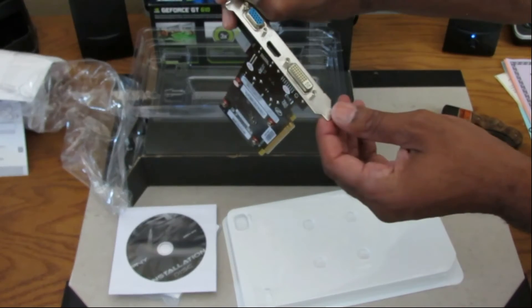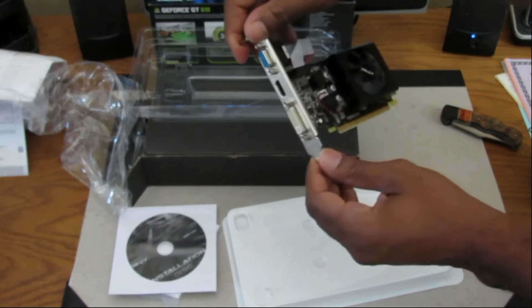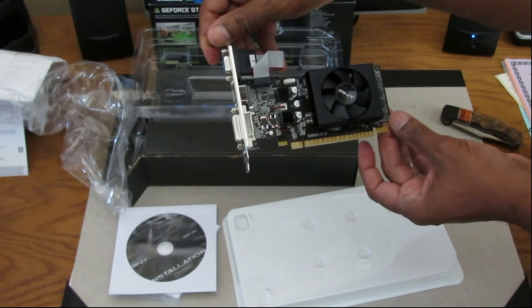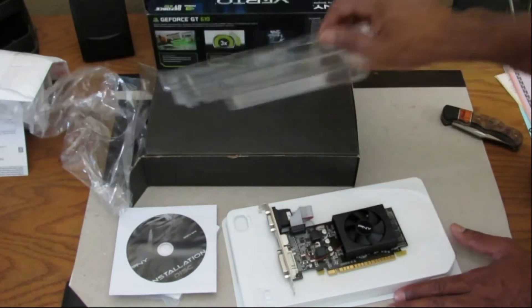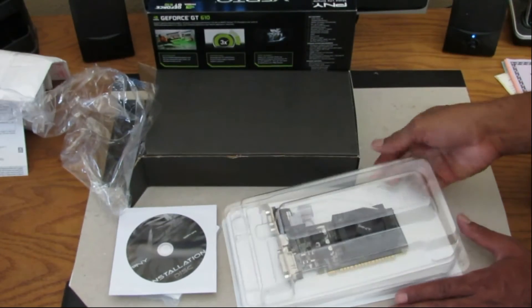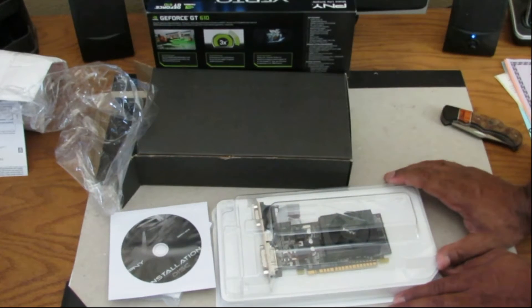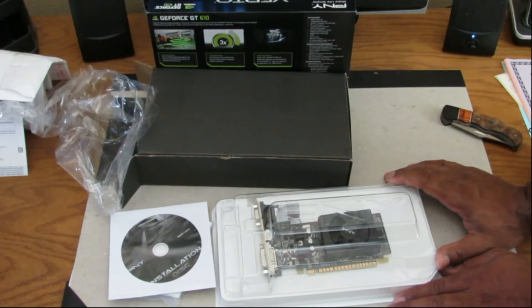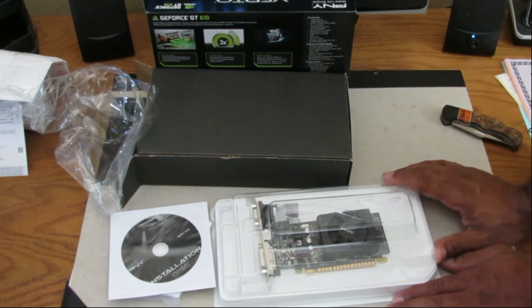It has an HDMI port. Time to do my test, and then I'll show you what it looks like installing one of these. Very fast, very easy, very simple.